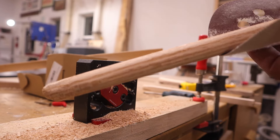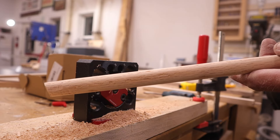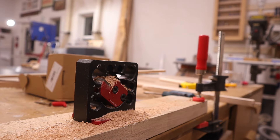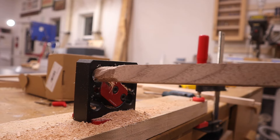Yeah, quite a bit of tear-out on the red oak as well - it would take a lot of sanding to get rid of that. All right, let's try some walnut. Going slow might be better - let's find out.